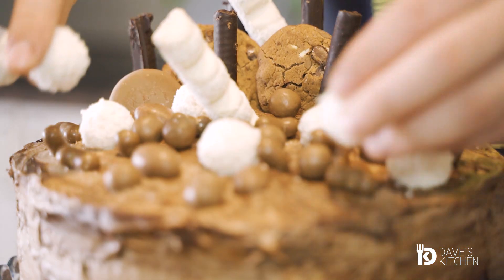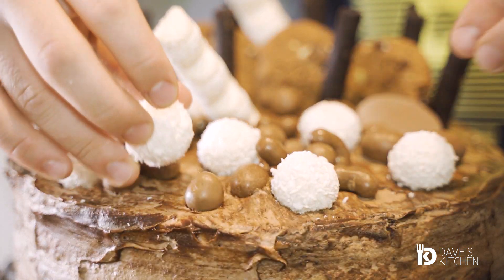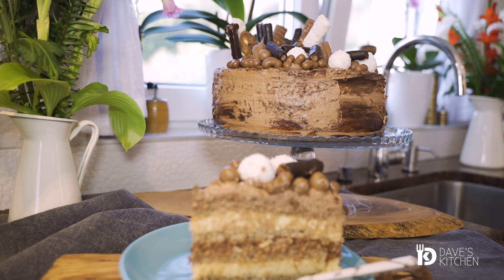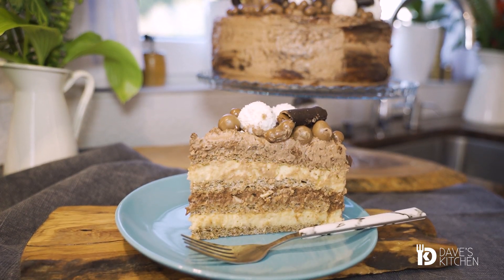Special occasions call for special dessert. Every birthday party or other celebration is planned around an eye-catching cake. To impress and leave your guests speechless, I recommend you prepare this chocolate cake with two fillings and you will have everyone go back for seconds.